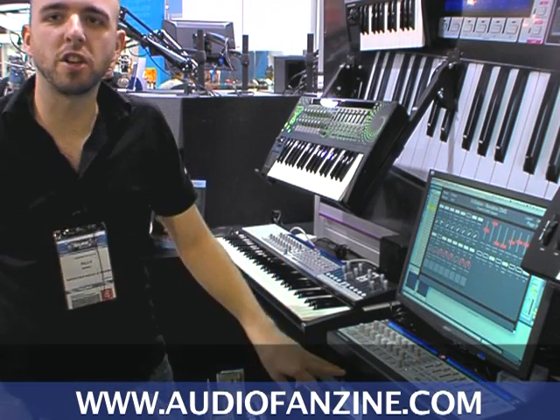Hi, this is Oli from Novation here to show you the Automap Free Update. This is a free update for all existing Automap customers.